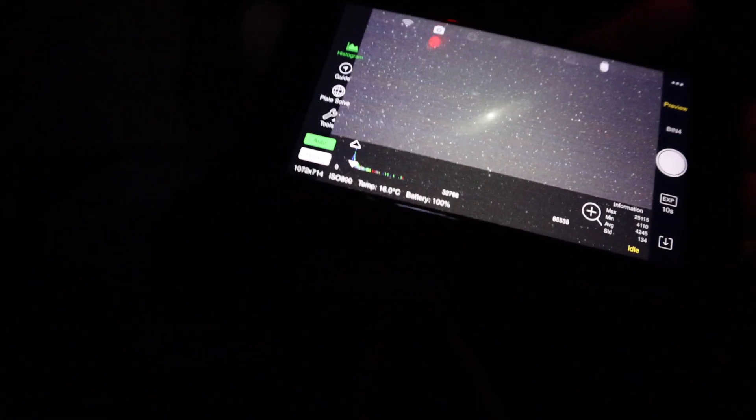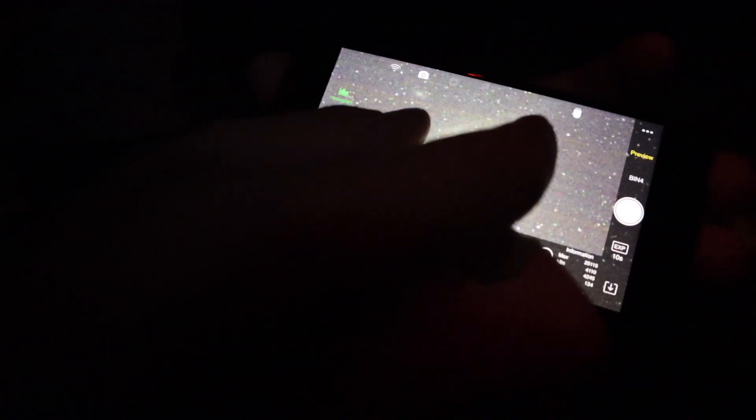I want to verify that it's actually framed nicely. For that I'm gonna set my ASI Air Pro to preview mode with binning 4 and 10 seconds exposure. Let's see how it looks like. Oh yeah — Andromeda Galaxy is right here in the middle of the frame. It's very nice, that's what I wanted.